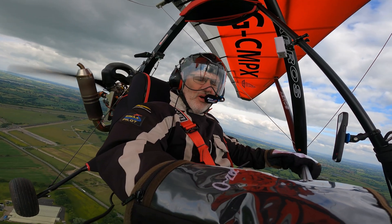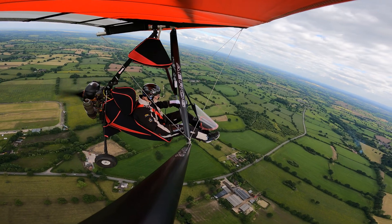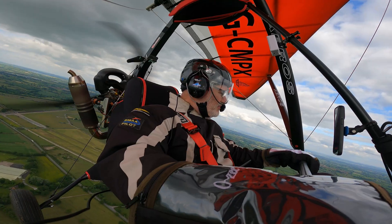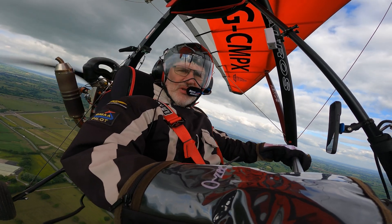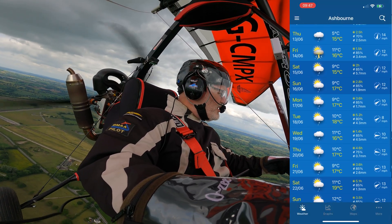It's nice to be back up in the air. I've not flown for a while, due to the weather. We do like to moan about the weather in this country — we're pretty good at it. That's generally because the weather is always rubbish. So far, bearing in mind it's supposed to be summer, June has been atrocious.